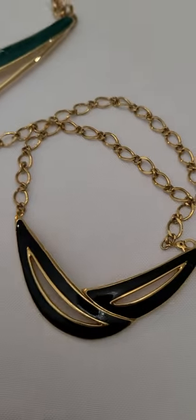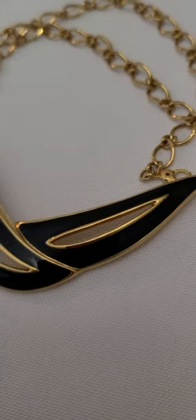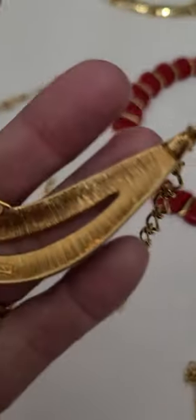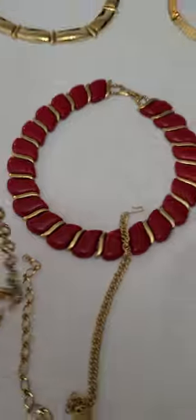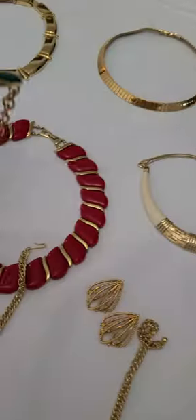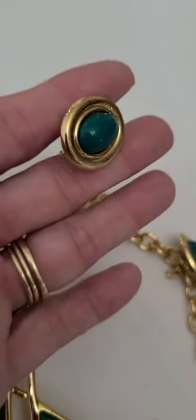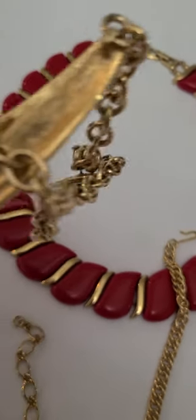Last but not least, we have two enameled necklaces. This one's black with a link chain on it — this is a Monet piece. This one is very lightweight. And this one here — I love the color on it — teal enamel, with the pierced earrings to match. This one is signed also.